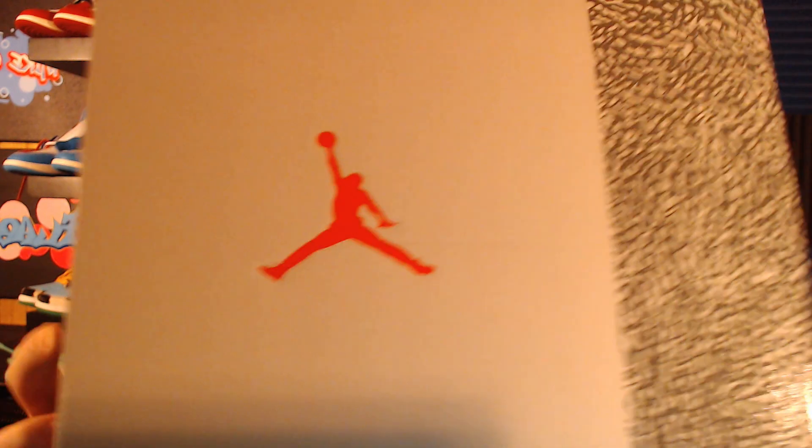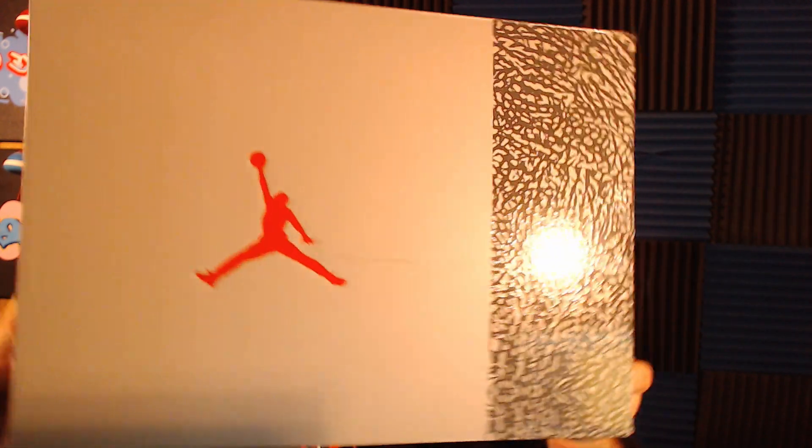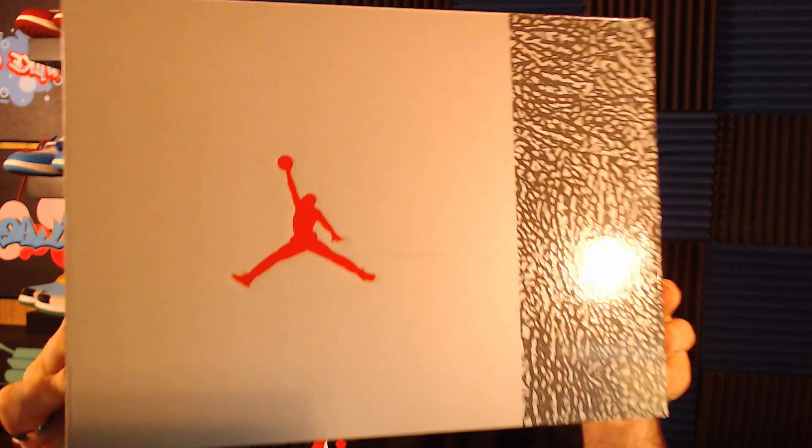Before we jump into that, hit that like button if you enjoy the video and comment down below what your favorite detail is of the Jordan 3 Cool Grays. I also have a link in the description to join my cook group Discord — it's completely free. Other resellers charge memberships; mine is free. We have over a thousand members who help each other legit check, a safe marketplace, verified resellers, and bots that alert you to restocks.